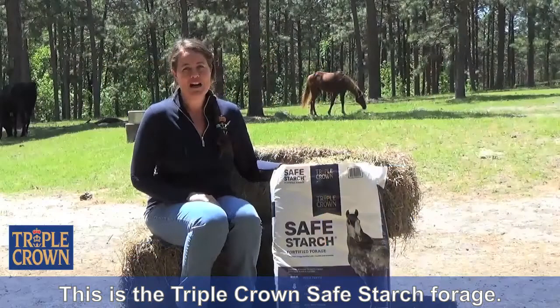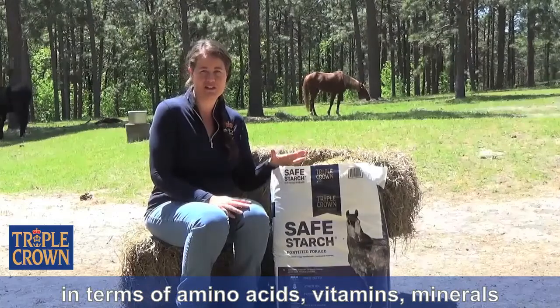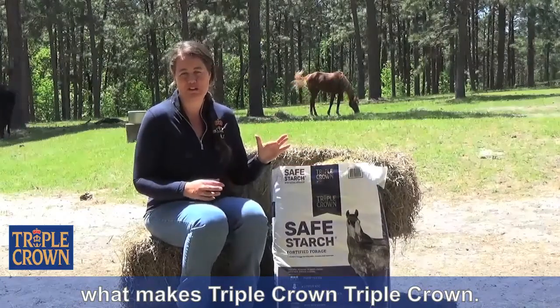This is the Triple Crown Safe Starch Forage. It's a neat product because it's a total ration. It has the horse's forage and then it has everything built into it in terms of amino acids, vitamins, minerals, and the Equimix whole package that is what makes Triple Crown, Triple Crown.